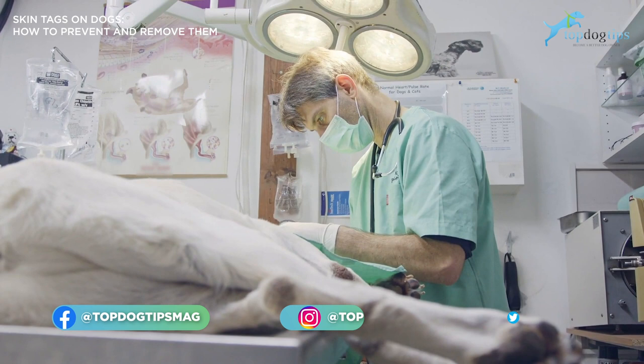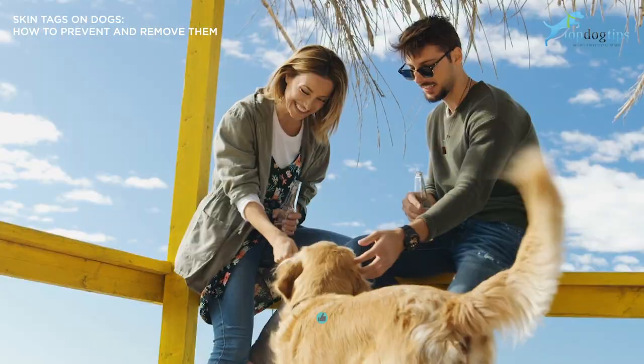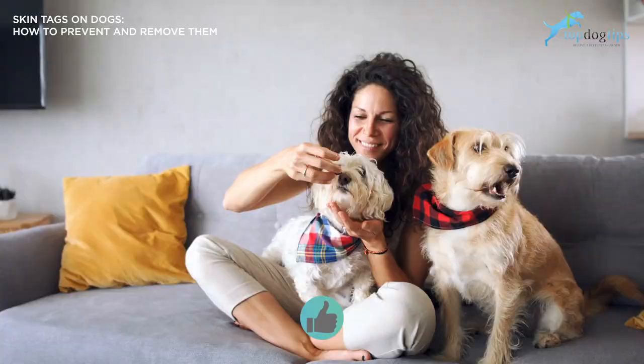And that will do it for us here at Top Dog Tips. Thanks for listening and thanks for watching. If you find our content helpful and you learned something new, please be sure to like and subscribe to our YouTube channel and share the channel — that's how we continue to grow our following. I hope you have a great rest of your day and we'll talk to you soon.